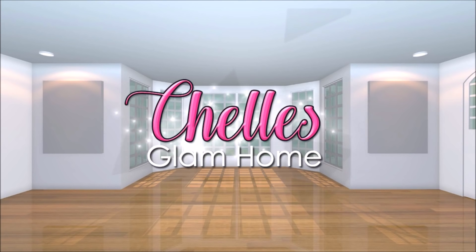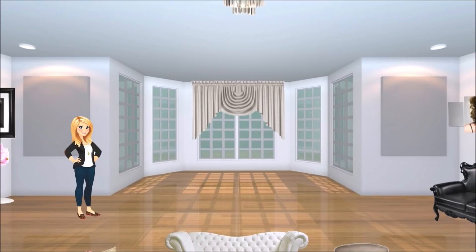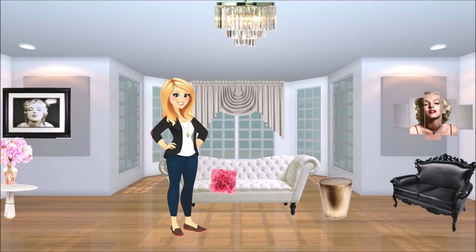Hi everyone, and welcome back to Shell's Glam Home. Today I'm excited to share another episode of Christmas with Shell. Today I'm doing a DIY giant Christmas wreath. I hope you enjoy.